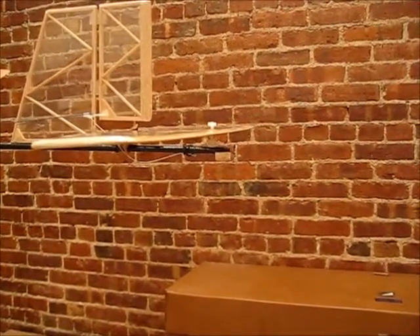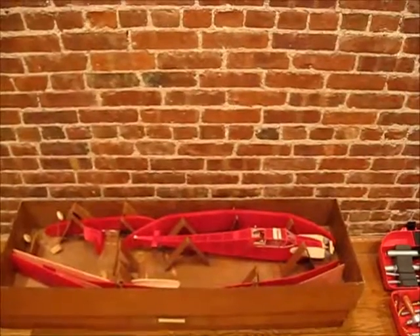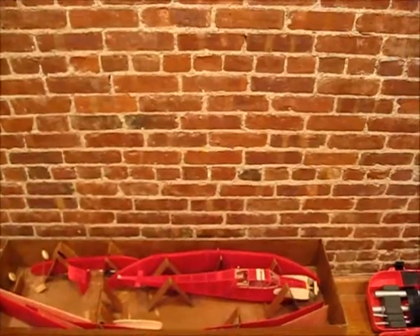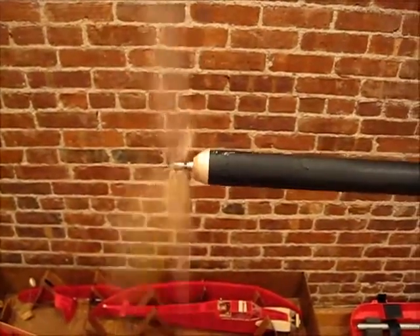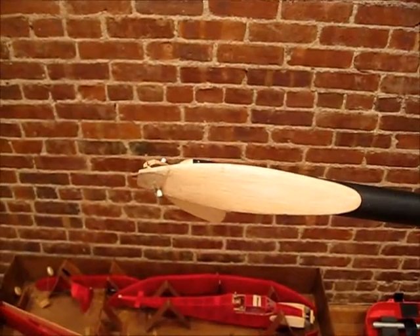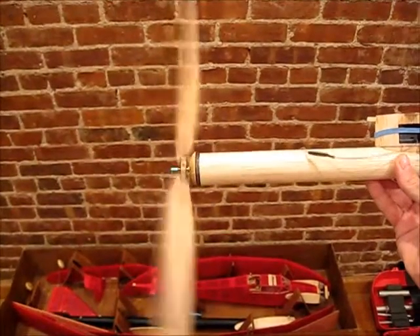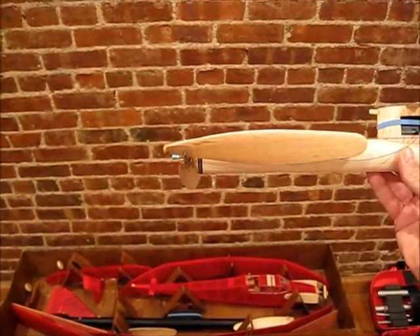That's basically how the variable incidence tail works. Now I'm going to show you the conventional stuff — you can see it clicks a little and then it folds. Now I'm going to show you the Montreal stop; as you can see, it's very smooth.